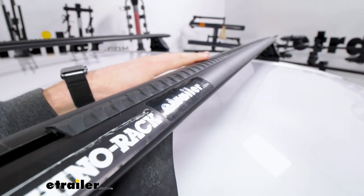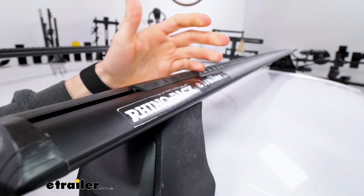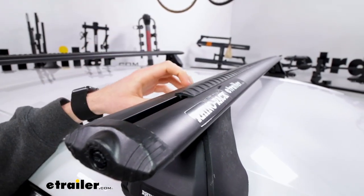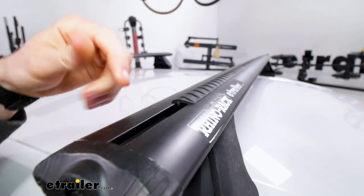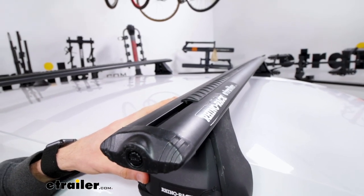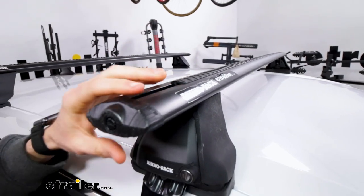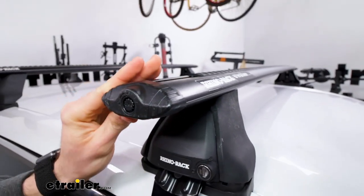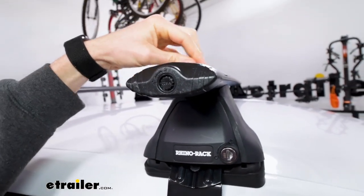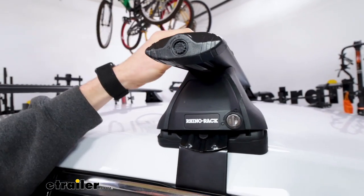Here we can take a look at the vortex strip that runs along the top channel of our crossbars. It's going to help cut down on wind noise and allow the wind to pass over it without making too much noise, keeping drag in play. This top channel is where you would store a lot of your accessories if they have that t-track option — they'll just slide in and tighten down. On the end you can see the elliptical shape the crossbars have, which also works to make things more aerodynamic in conjunction with the strips on top.